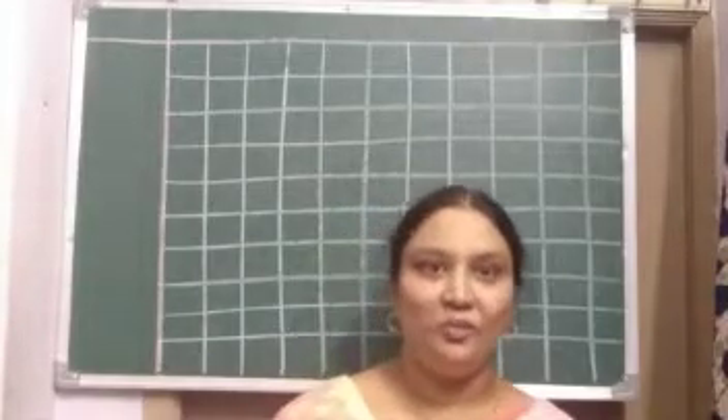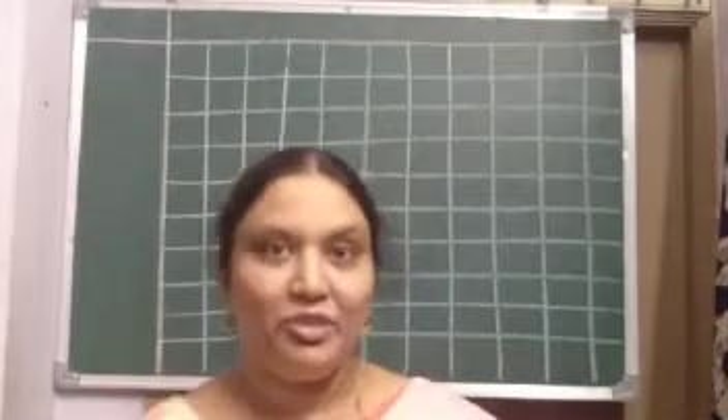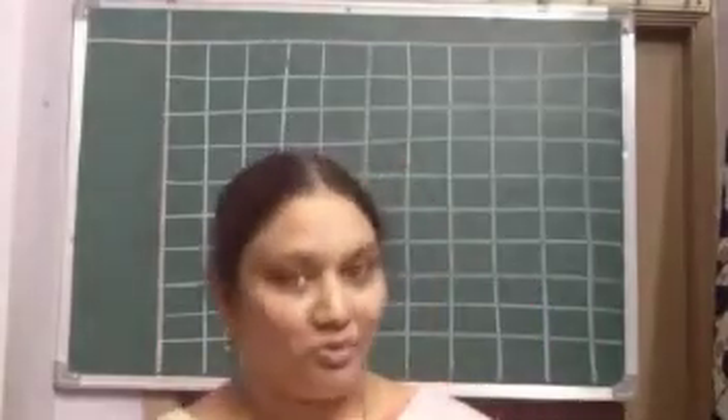Hello children, how are you all? Hope you all are good and doing well at home. Hope you enjoyed the Saram festival. Now it's time to learn something new again.